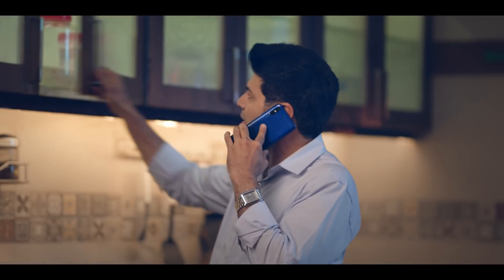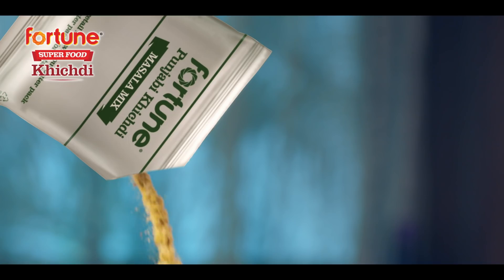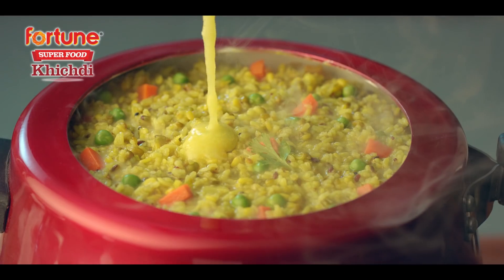Open the shelf on the top. Look at the bag. Fortune is super good for you. Put it in pressure cooker. Add the amount of water, add the amount of masala mix, add the vegetables. Set the table until it gets done.